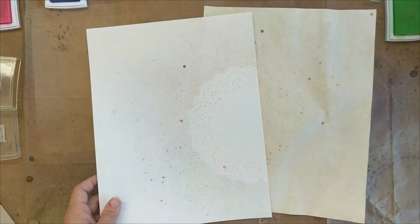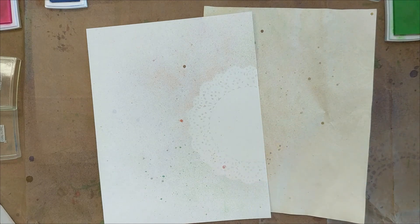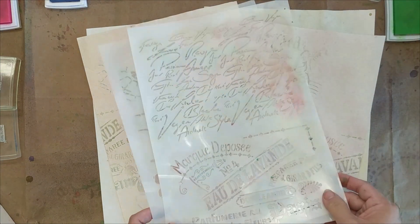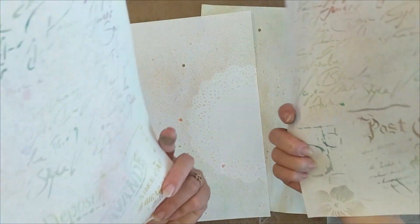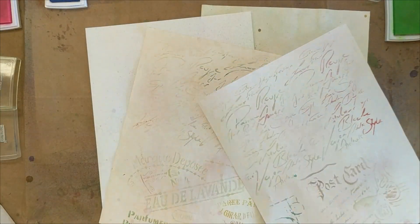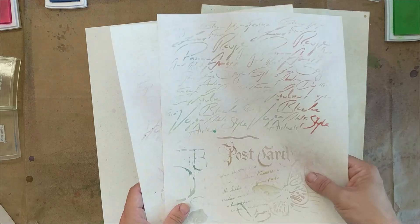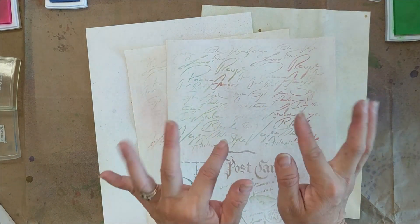That's it! It's very easy and very relaxing. The only part that may be time consuming and tiring is the second step — the stenciling — but when you see this pretty result it makes all the hard work worth it. Thank you for watching everyone, happy crafting, bye!